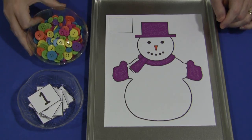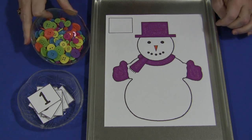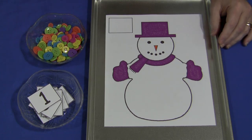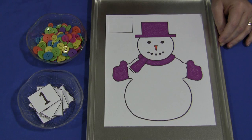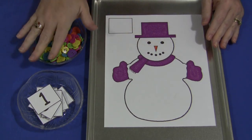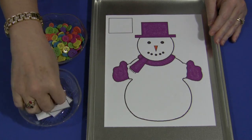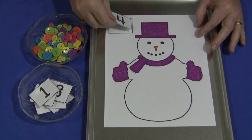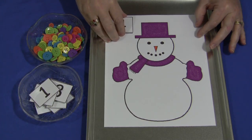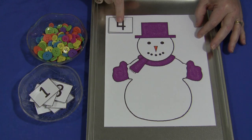You will need some kind of objects to count and put on the snowman. I've used buttons for this activity at our center. It would be set up with the snowman mat, whatever you're counting, and your numbers. A child would come, pick out a number, put it on the blank spot on the snowman mat, and then place the same number of items on the snowman.